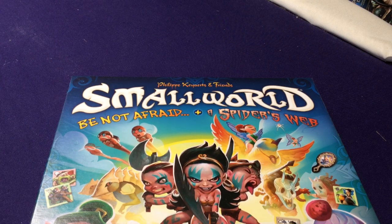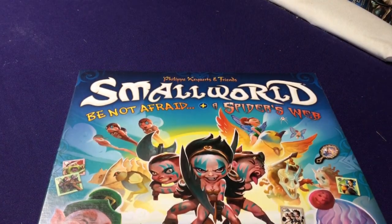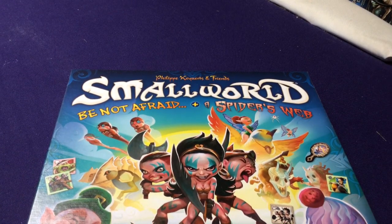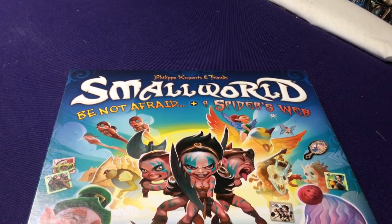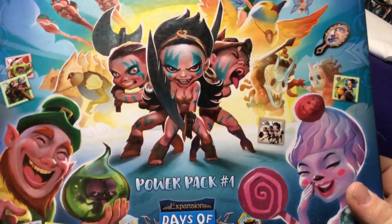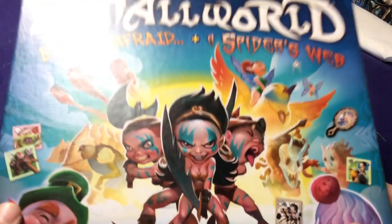Hey everyone, it's Jason and welcome to another Small World Unboxing. This is for Power Pack number 1, which combines the two separate expansions of Be Not Afraid and Spider's Web. There's a possibility you could have bought one of these separately — they do sell them individually, though they may have discontinued it once this box came out. They also have a Power Pack number 2 with some other different sets, so just be cautious you don't end up buying the same set twice.